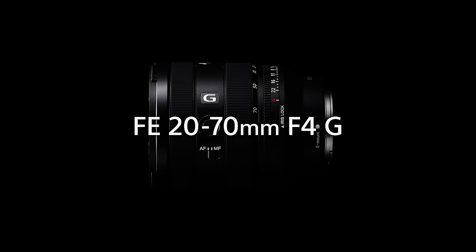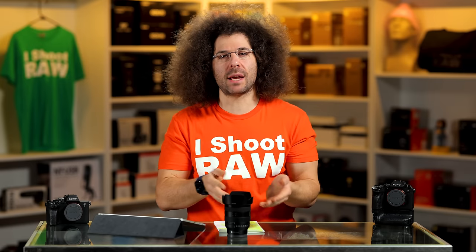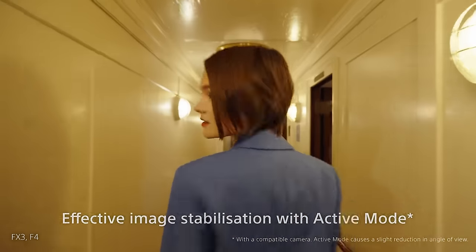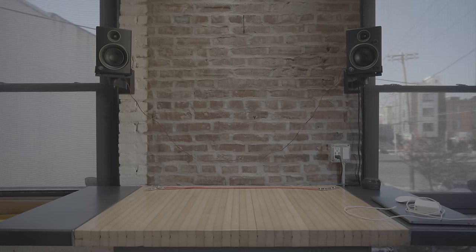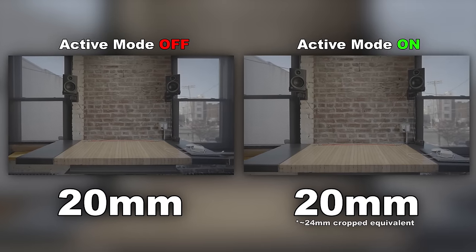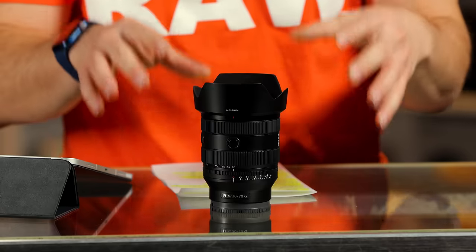Sony is marketing this more towards the creator/vlogger, which brings up the question of why doesn't it have image stabilization built in? Part of the reason is that Sony has something called active stabilization in the camera that you turn on, which they say mimics optical stabilization, except it has to crop in a little bit to compensate. A couple of the reasons they didn't put it in this lens are weight, price, and size, because everything goes up when you start adding more into a lens like this.